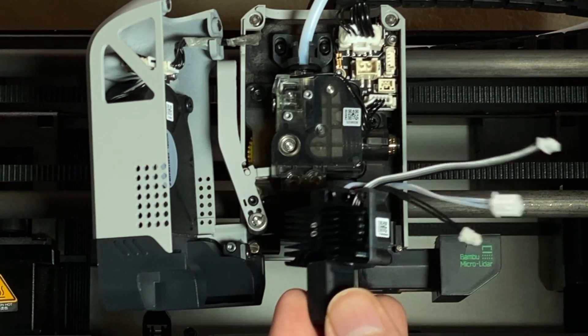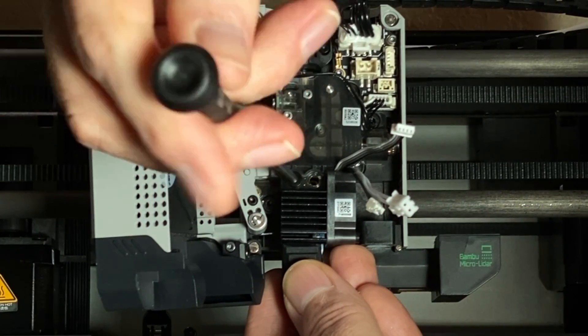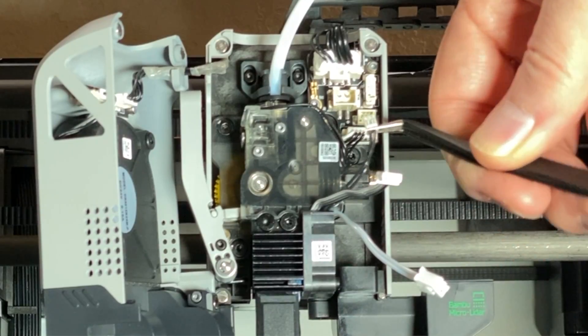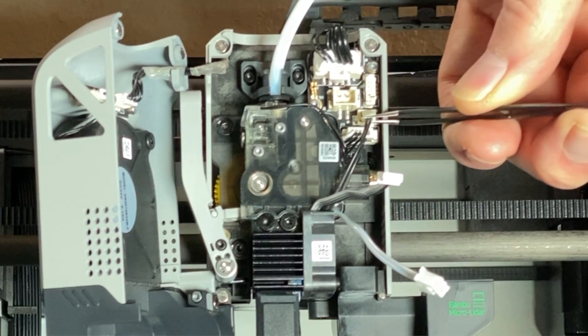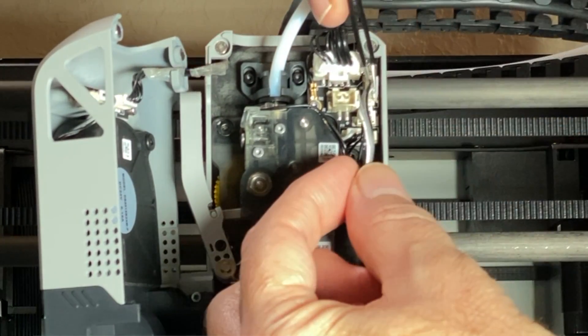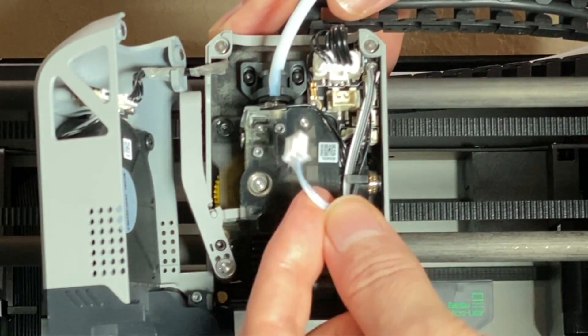Now it's time to install the new fully assembled 0.8 millimeter hotend. This is exactly the reverse of the removal process. Insert the new hotend into the tool head and secure it with the two screws. Then plug in the three connectors: the thermistor connector, the fan connector, and the heater connector.